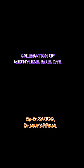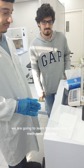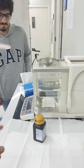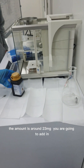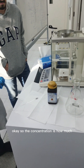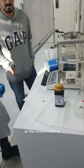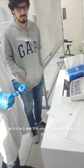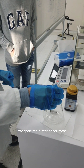Today we are going to learn the calibration of methylene blue dye. First of all, we have to weigh the required amount of dye — around 23 milligrams — which we are going to add into 500 mL of water. The concentration works out to approximately 45 ppm. Please transfer the dye from the butter paper.